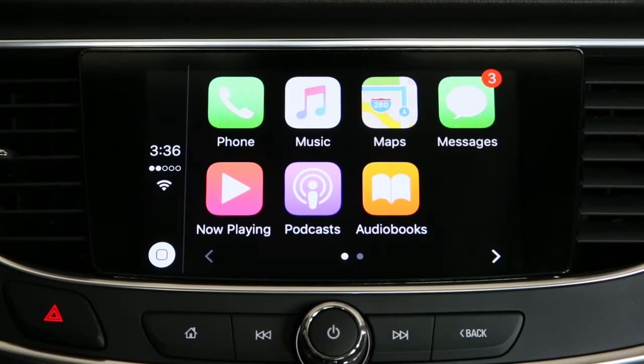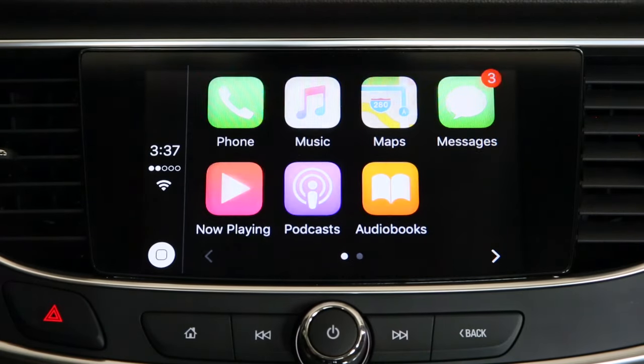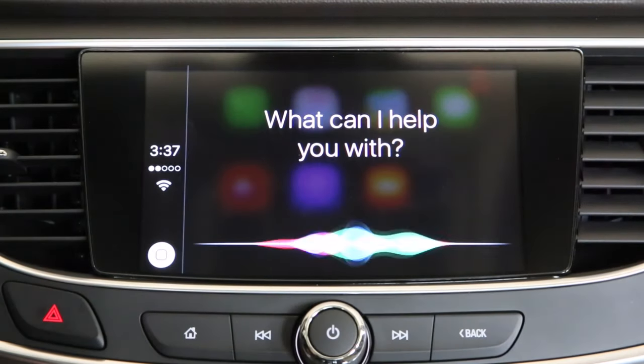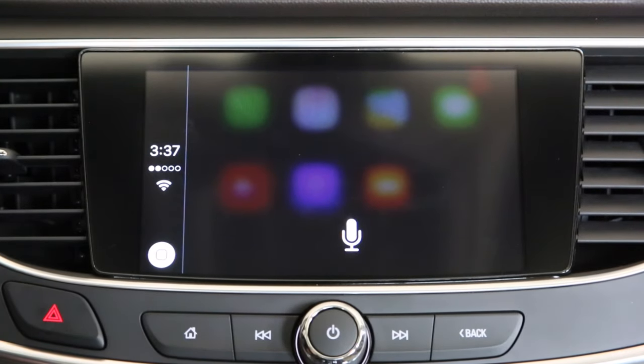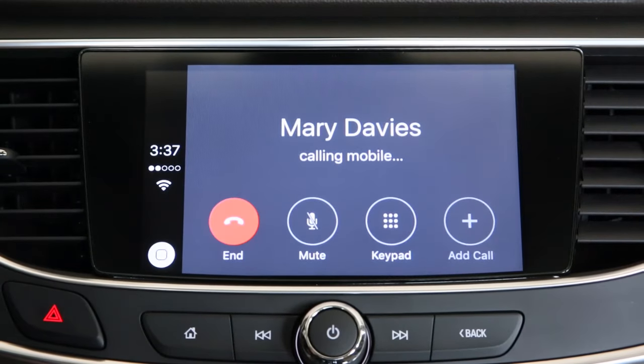Another great feature about using Apple CarPlay is the accessibility you have by using Siri. Simply touch the voice icon on your steering wheel and ask Siri a question — for example, 'Can you call Mary Davies?' And Siri responds: 'Calling Mary Davies.' It's that simple.